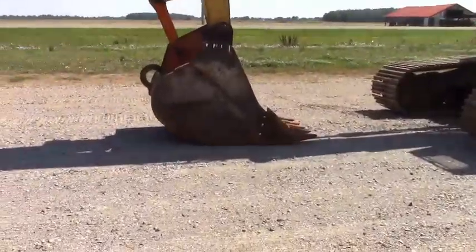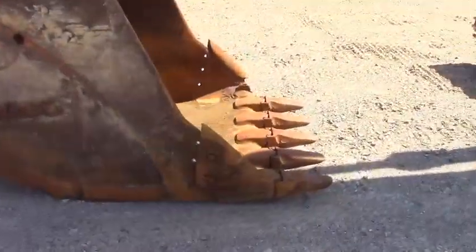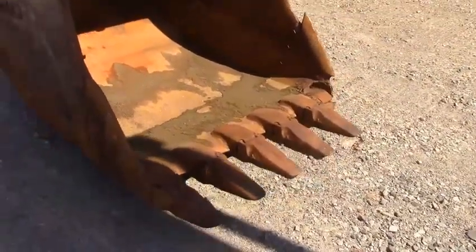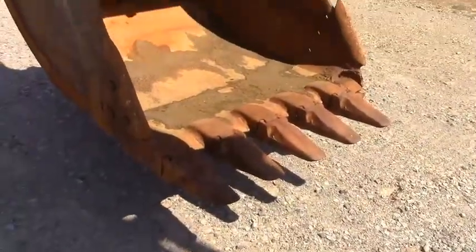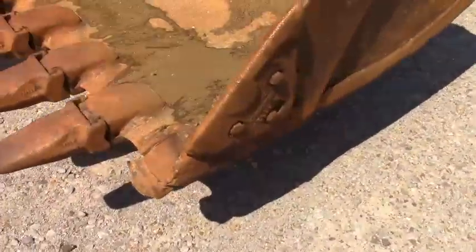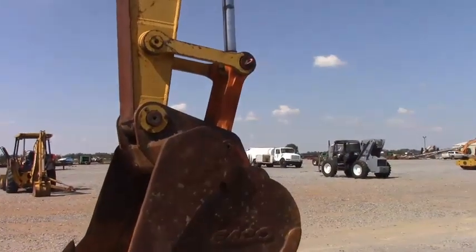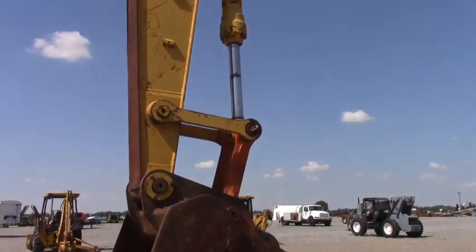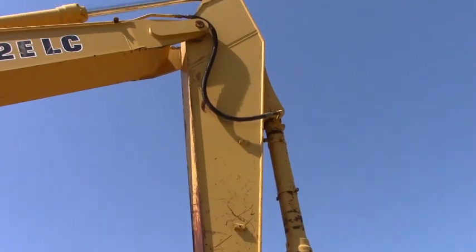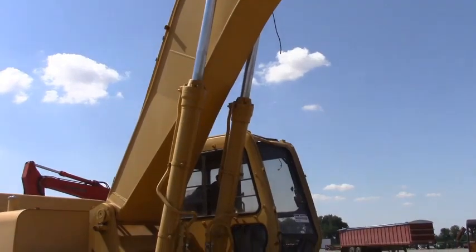We're going to start our walk around here on the front guys. We've got a good GP tooth bucket here. It is missing one tooth on the end over there as you can see — one tooth does need to be welded back on. Has bolts on side cutters, an eco bucket. H block is intact. We didn't notice any cracks or non-factory welds in the boom or stick. That doesn't mean there's not one there, but we did not see one.